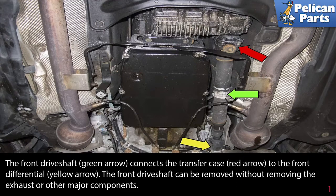The front driveshaft, indicated by the green arrow, connects the transfer case (red arrow) to the front differential (yellow arrow). The front driveshaft can be removed without removing the exhaust or other major components.